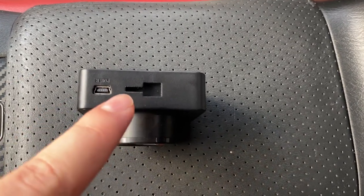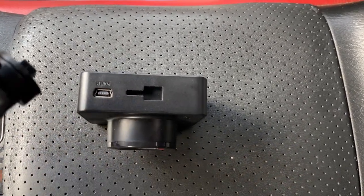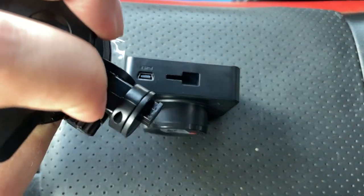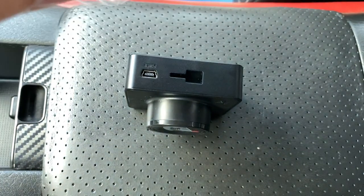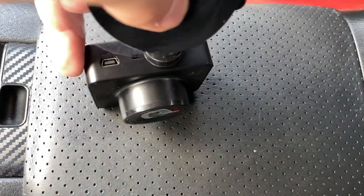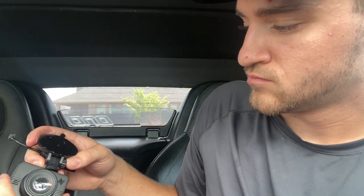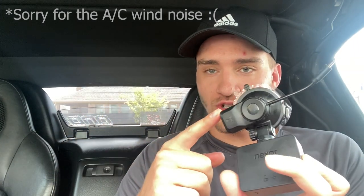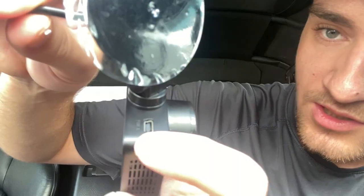Without any further ado, we'll go ahead and get started. The dash cam has this notch right here at the top that lines up perfectly with the actual dash cam mount. You can see that clip right there slots into that little square and then slides forward to give you a nice lock — just like that. Then you've got this wire here that's connected to the actual charging base of the mount, which goes into that power hole right there.